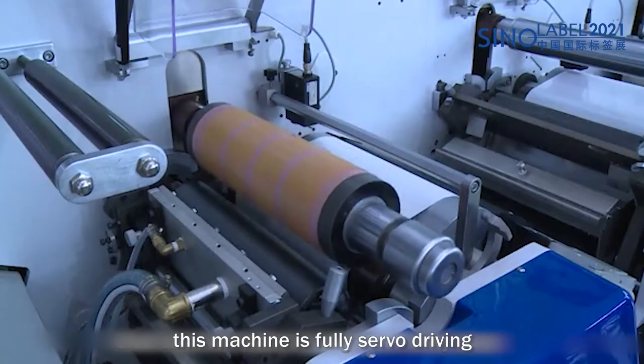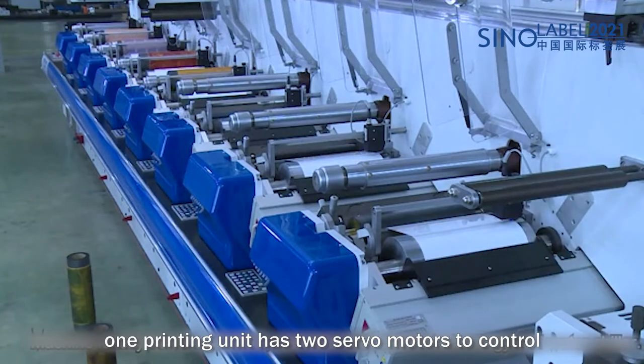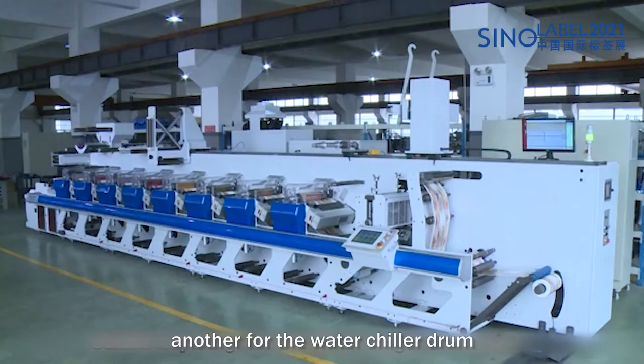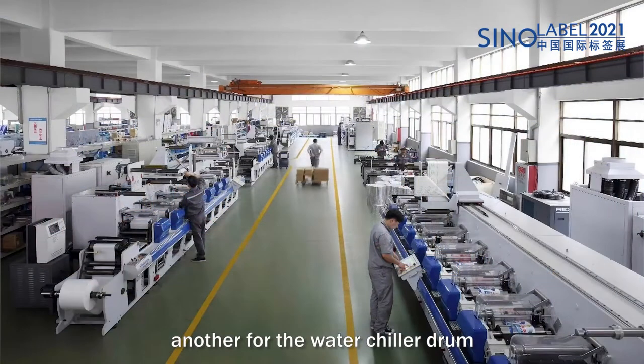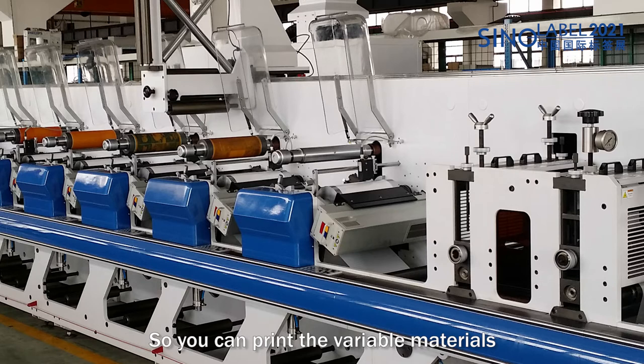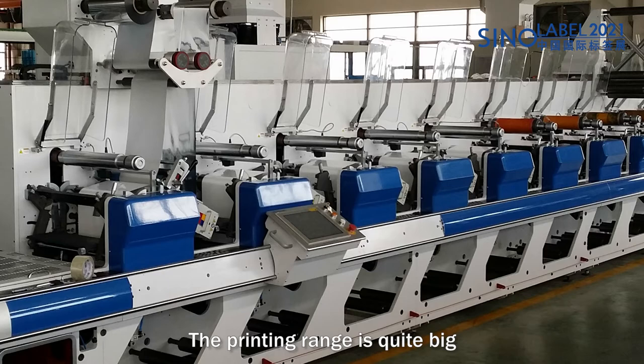This machine is fully servo-driven. Each printing unit has two servo motors — one for the printing sleeve and another for the anvil water chiller drum. The machine is standard with a water chiller drum, so you can print variable materials ranging from 12 micron BOPP to 350 GSM cartons. The printing range is quite wide.